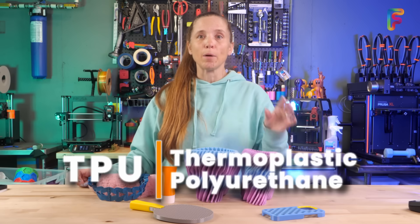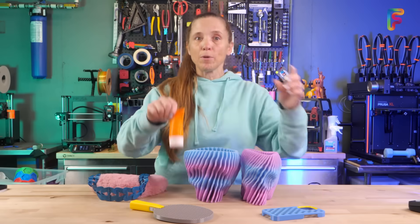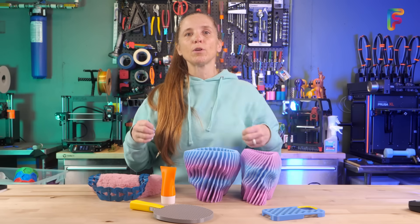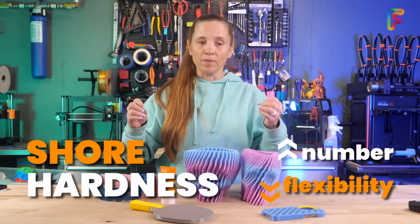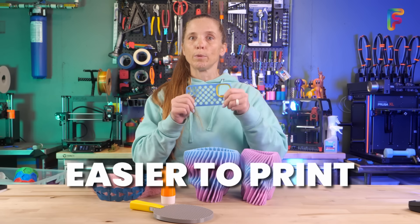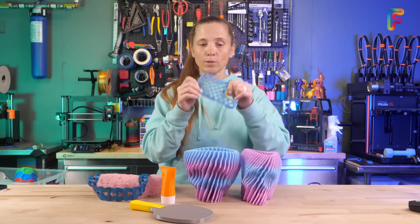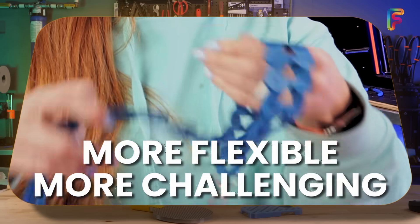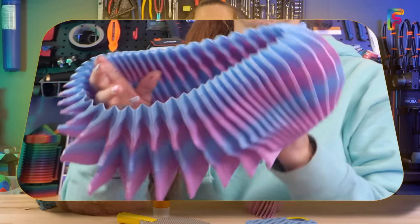Next is TPU, or thermoplastic polyurethane — this is flexible filament. If you need something that's squishy or flexy, look at TPU or TPE. It can be mildly to super flexible. There is something called shore hardness, and the higher the number on shore hardness A or D, the less flexible it's going to be, which means the easier it's going to be to print. Bambu Lab has a TPU for their AMS that is not that flexible and prints really easily, whereas some filaments are super flexible and more challenging to print.